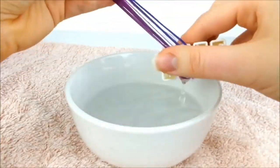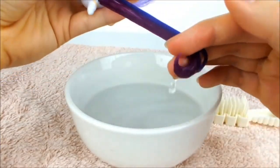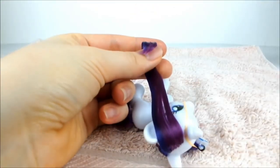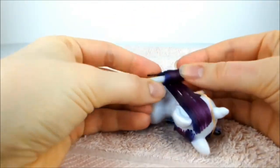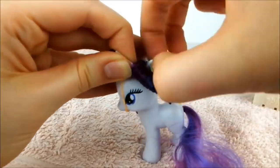Next, take the loose half of the mane back into the water and brush through it. Once again, smooth the hair to look like a ribbon, being careful to catch all the ends. Push one of the rollers over the ends and curl the hair as tightly as you can. Then secure it in place with elastics.